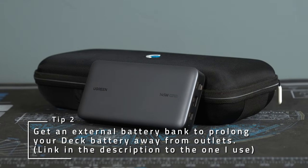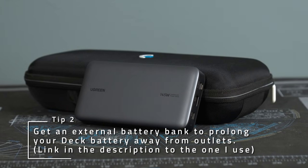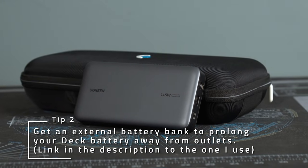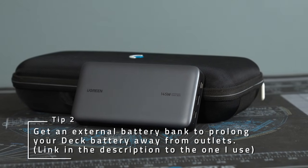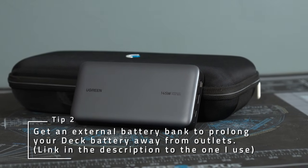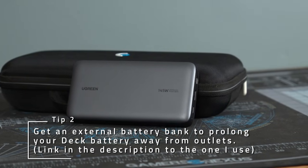If you're finding yourself running out of battery too quickly, you may want to pick up a battery bank to carry around with you. I'm able to get nearly two full charges on my OLED deck out of the Ugreen one I picked up while playing the entire time. Overall, I can stay away from the wall for almost 12 hours on my OLED deck while playing at 45 FPS on Final Fantasy XIV.